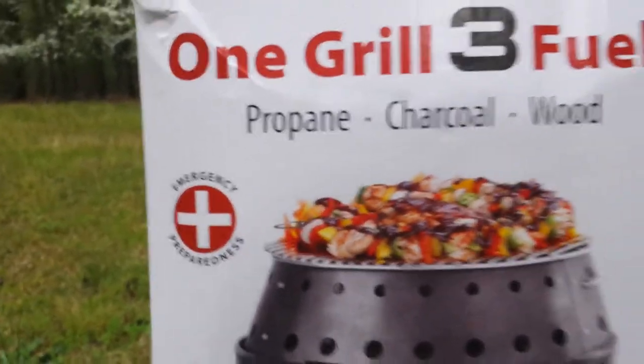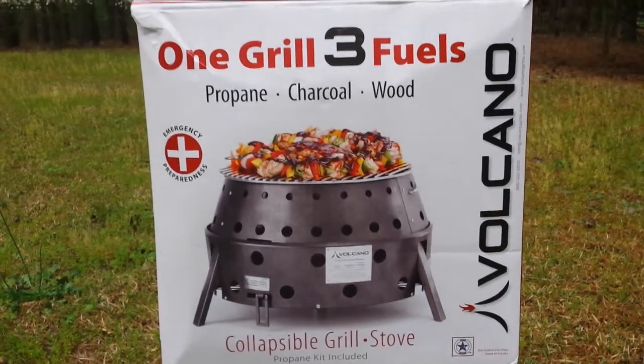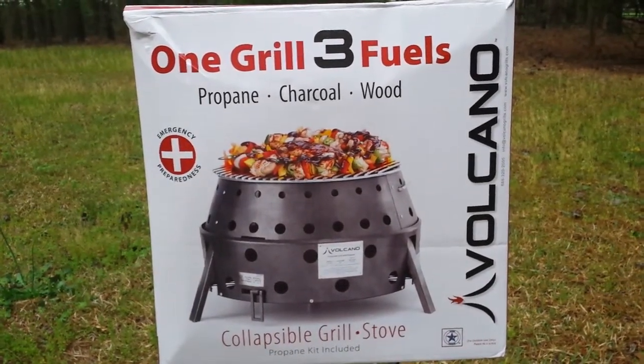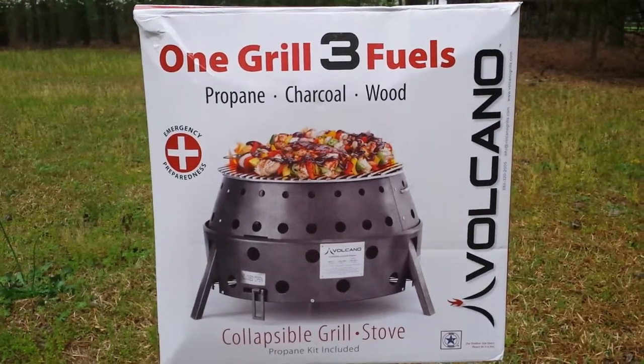Why do you need something like this, you may ask? It's not always going to be a wonderful day, but you get the perfect system. Three fuel system — propane, charcoal, and wood. This here is the collapsible.